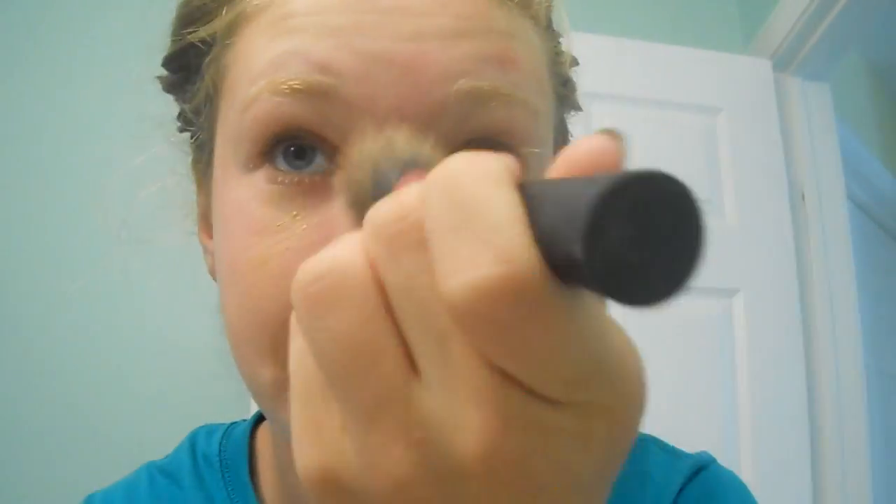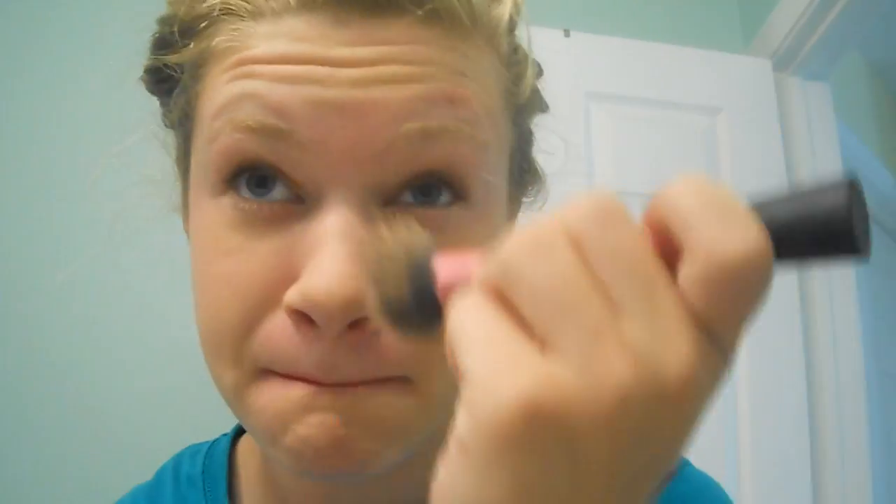For my costume, I'm going to start with my makeup. I'm going to prime my face with a Professional from Benefit, putting that all over my face. Then I'm going to use the Tarte BB cream for my foundation, and take my stippling brush from Real Techniques to smooth it out and blend it in.